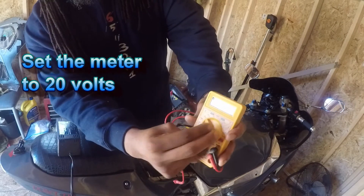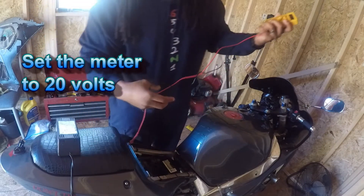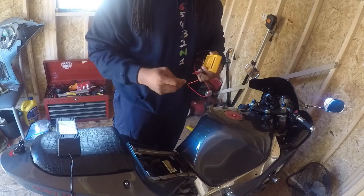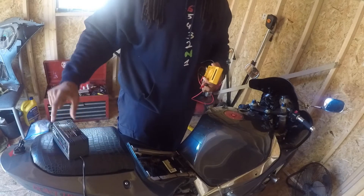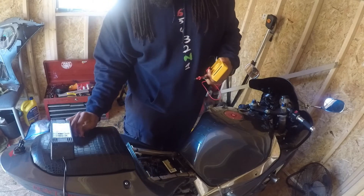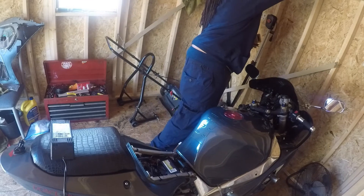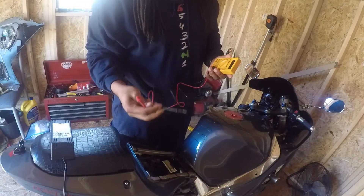You're going to set it to volts on 20, because our batteries aren't that powerful on a motorcycle. Take your prongs off. I literally just took this off the trickle charger right on the back seat of the bike. I'm going to set it up here.